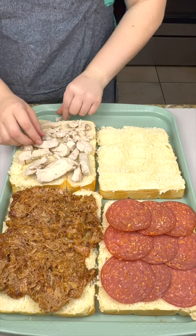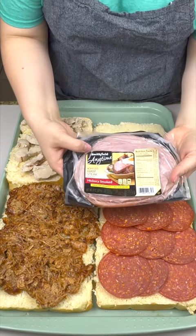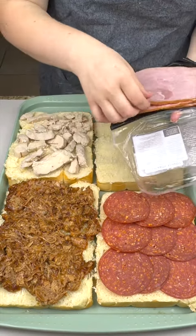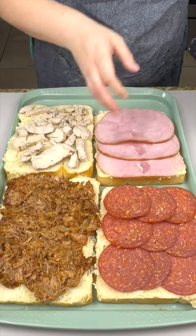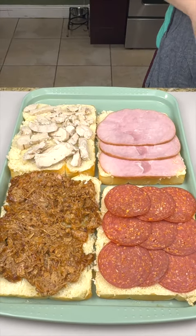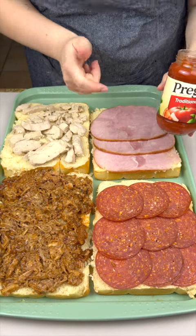Moving on, I have some hickory smoked ham, just gonna lay it right down. Oh my goodness, so so good! Now that we all have our toppings — our meat base on — we're gonna come up with some toppings.